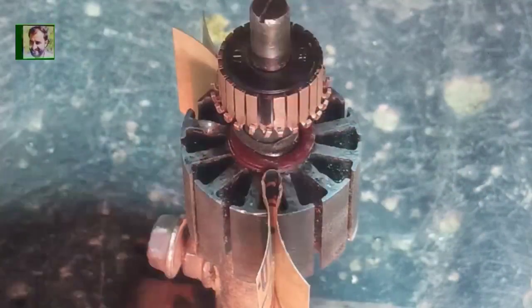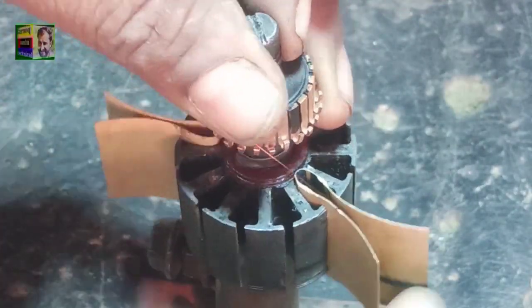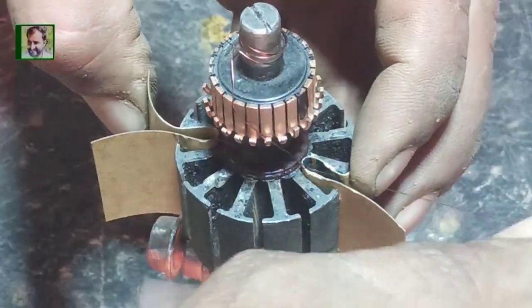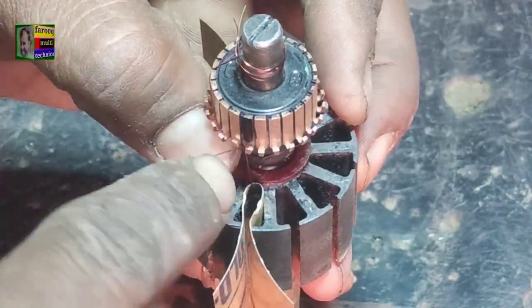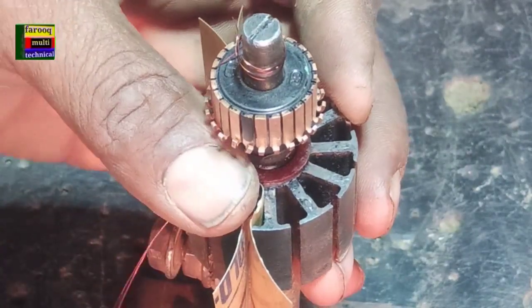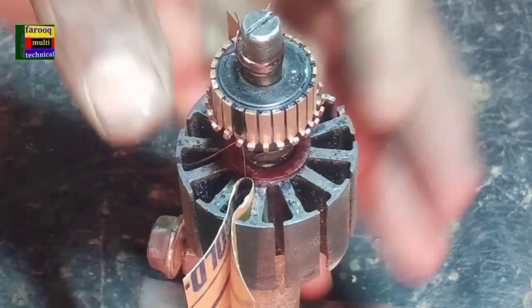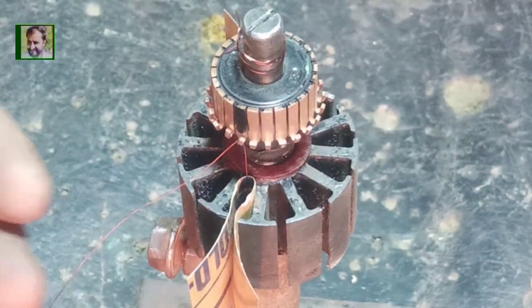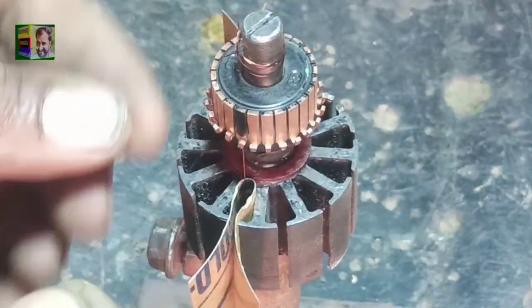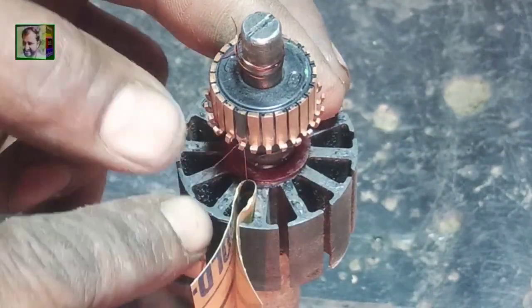We start the winding. First of all we round the wire on the shaft, going from slot number six to slot number one, about two or three turns for holding the wire. Now we are connecting the wire to the start point, which is in front of slot number six. Commutator piece number one is the starting point — the first lead.